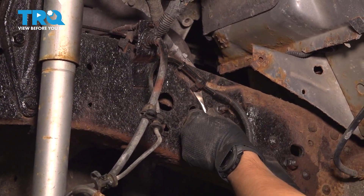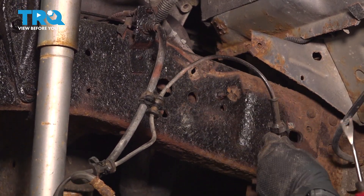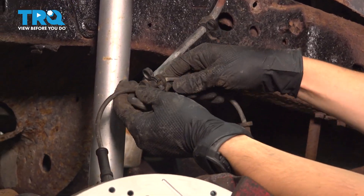Following it down on the frame, let's unhook it from the retainer — just use a trim tool and pop it off. Then continue following it along on the brake hose where you'll see it's clipped on. Just pull on the wire and that'll unclip it from the brake hose.